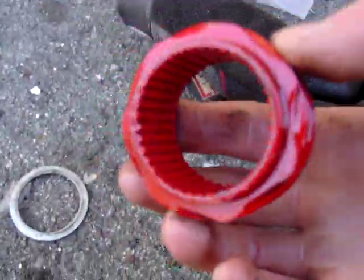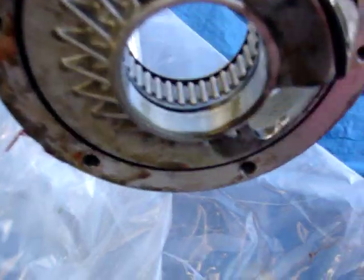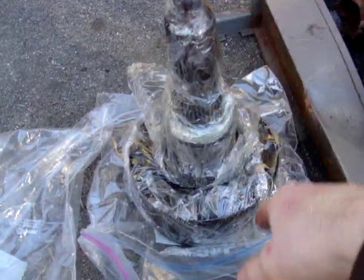Then that comes off, then the speedometer drive gear comes off, then this cover right here comes off. This is what you'll see when you get there — it's got a gasket seal on it, just slide that back.